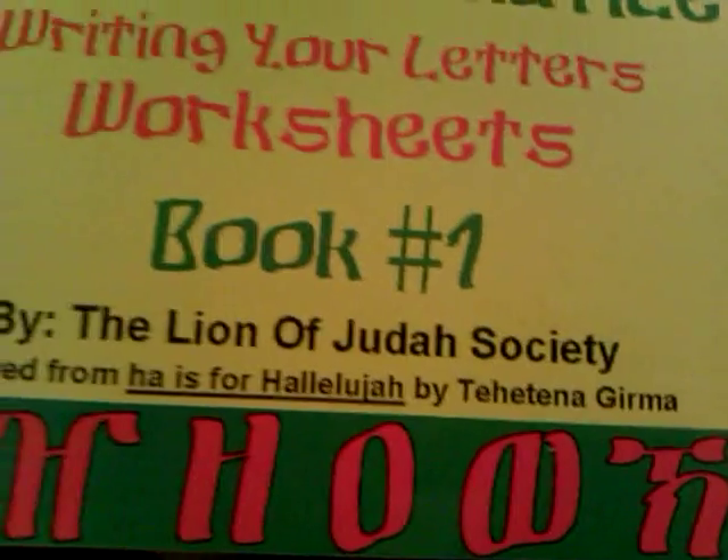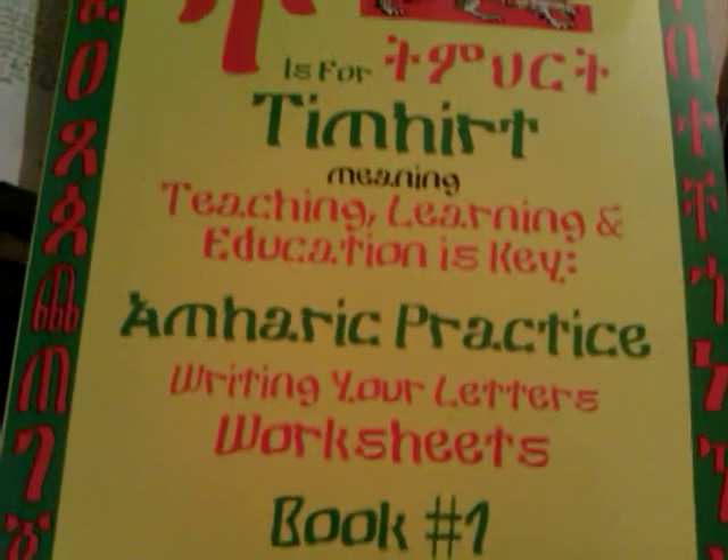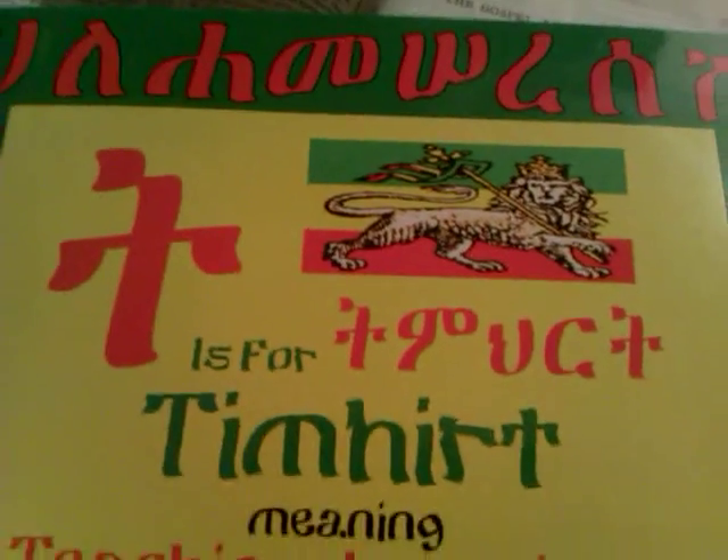Tahitina Garma. This is a wonderful book for all the youths — the youths, the children, children of all ages. This book is now available to get one started in learning and practicing with the Fidel.